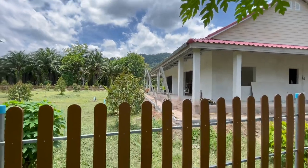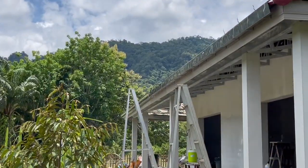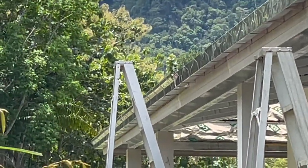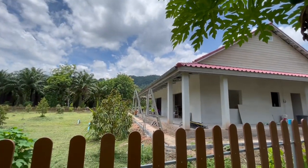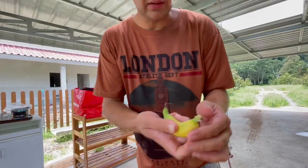Around this side you can see the gutter is half installed — that's what it looks like. It's quite a large size.